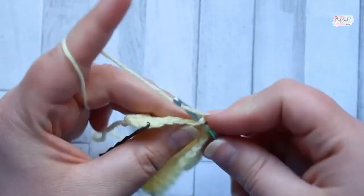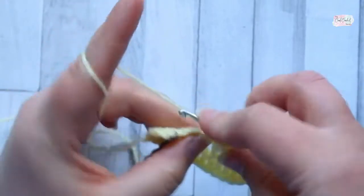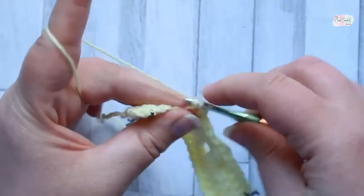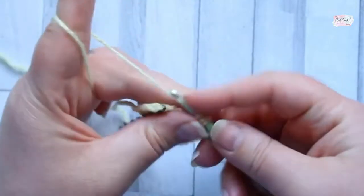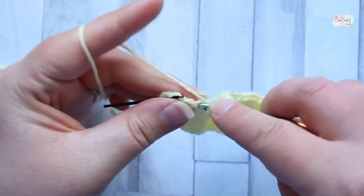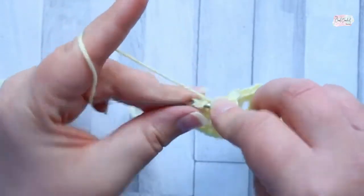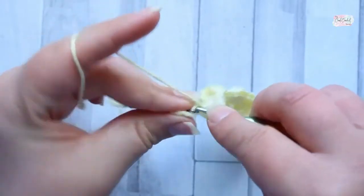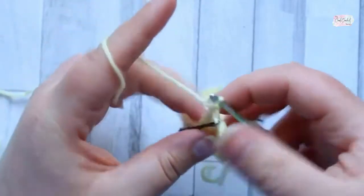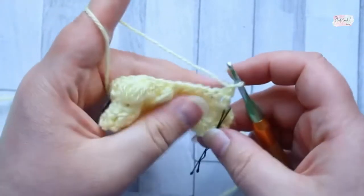Then double crochet in each of the last six stitches — one, two, three, four, five, and six. Then turn and chain one. That's the end of row three.